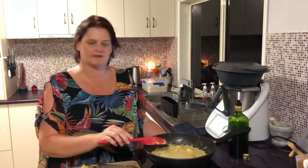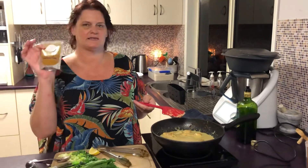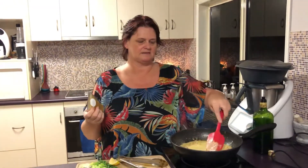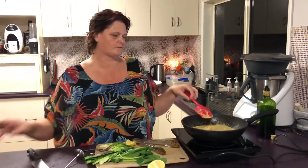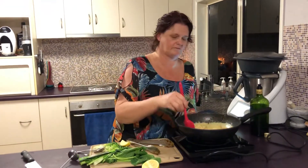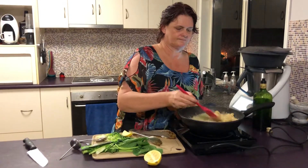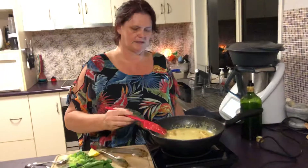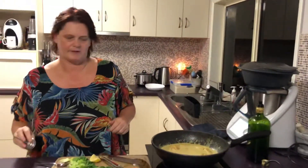I only use one tablespoon out of the packet. In the 50-gram packets there are about three tablespoons, so each one of these is a decent family meal — you can get two or three family-sized meals out of one packet for $4.95 at the moment. Five minutes to go on the rice, and this is working out pretty well.